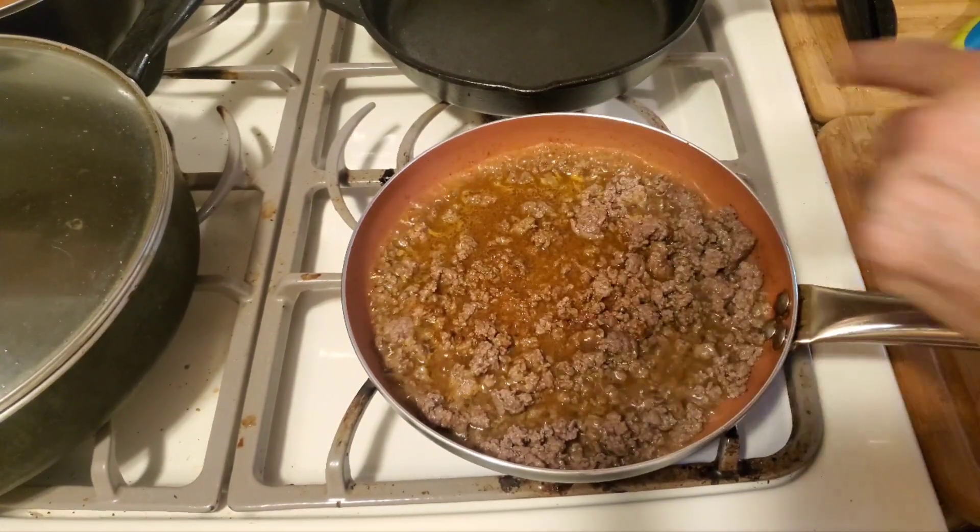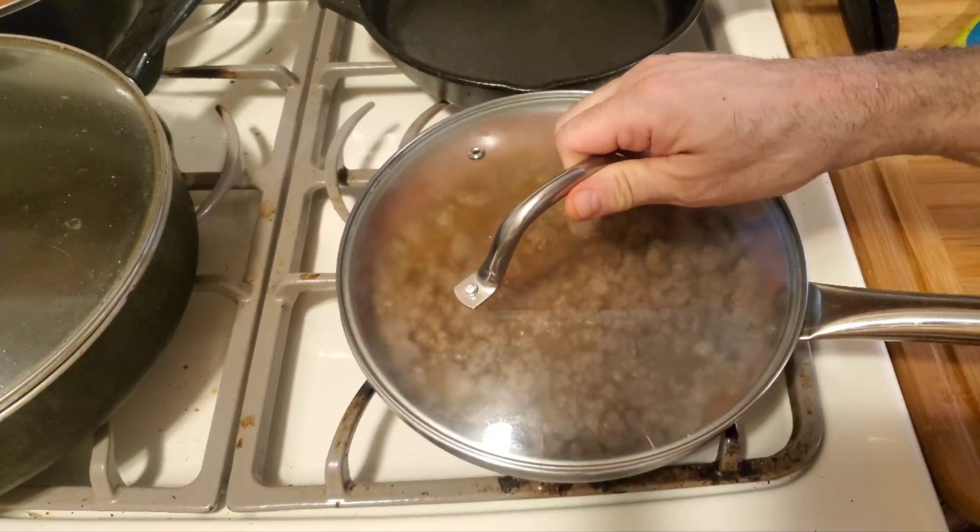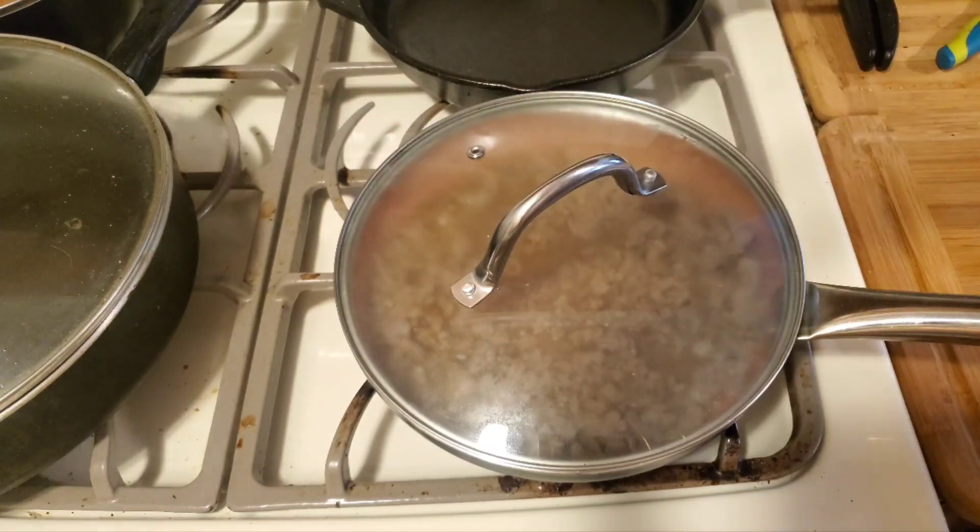You can see the boil — now you're going to want to turn your stove down to low, put a cover on this, and let this simmer for 10 minutes, and you definitely have your Taco Bell beef.